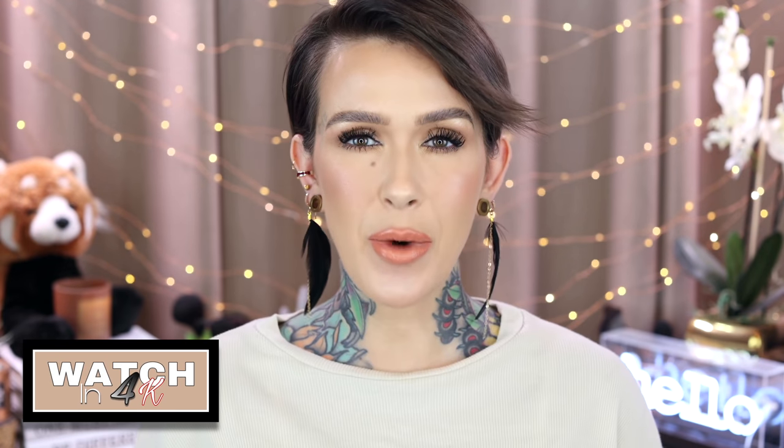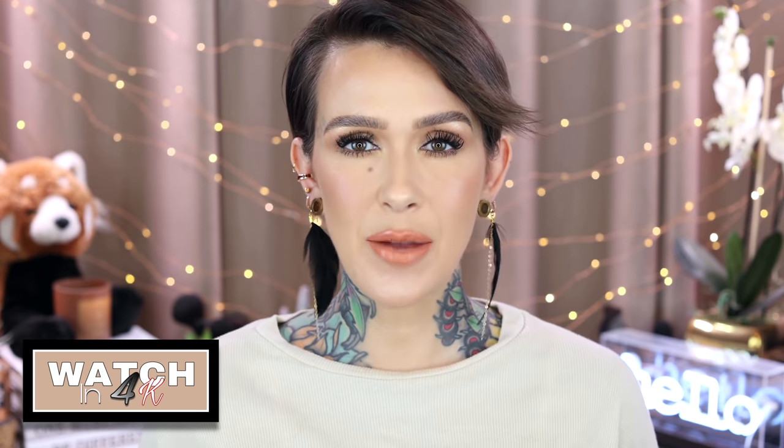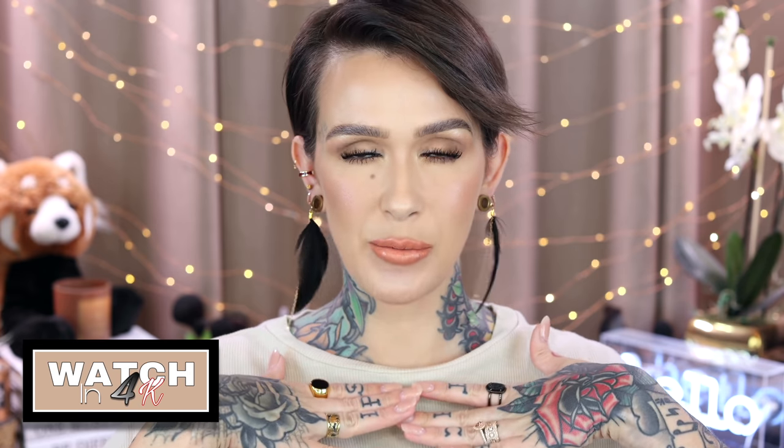Hey beauties, welcome back to my channel. Today I'm doing a full face get ready with me while I test out the brand new Wayne Goss edit collection of brushes. These were sent to me from Wayne and Beautylish, so a huge thank you to them — they're always so kind to me and I'm always eternally grateful. I love them both. This set will be available tomorrow.